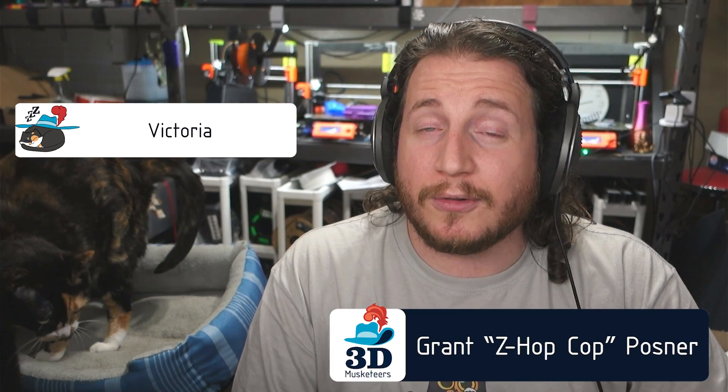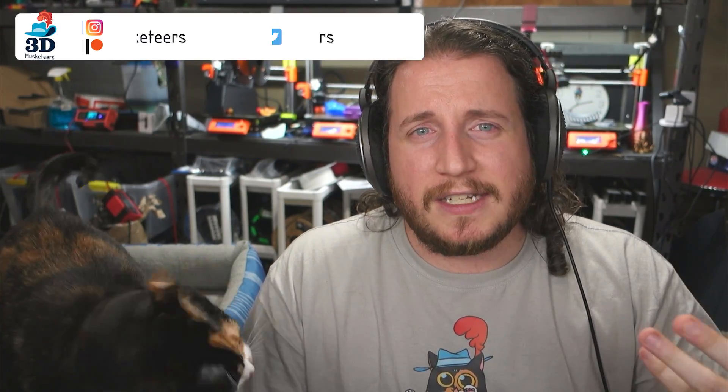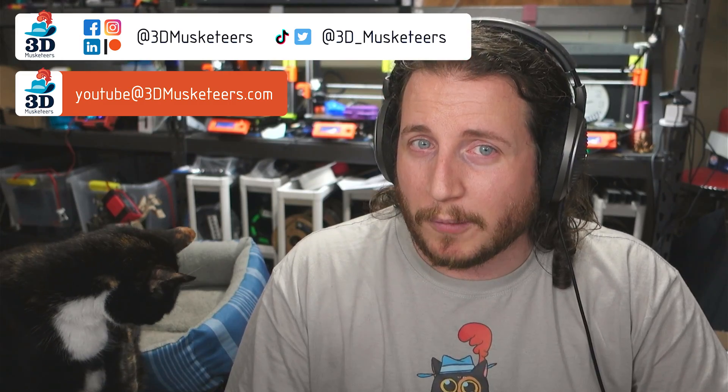Hey guys, welcome back to the channel. If you're new here and you're having issues with your 3D printers, make sure to reach out to us on all the social medias. Slide into those DMs or email us directly at YouTube@3dmusketeers.com. Myself and Victoria here would love to help you get back to printing with purpose.